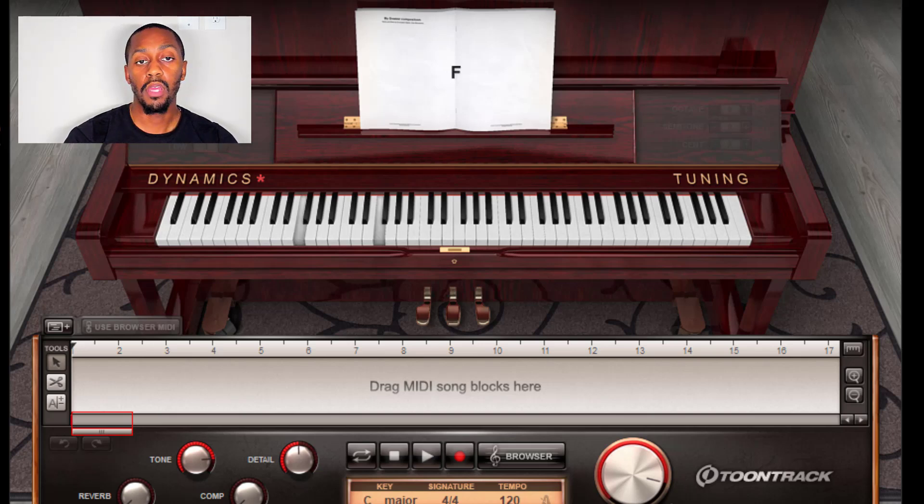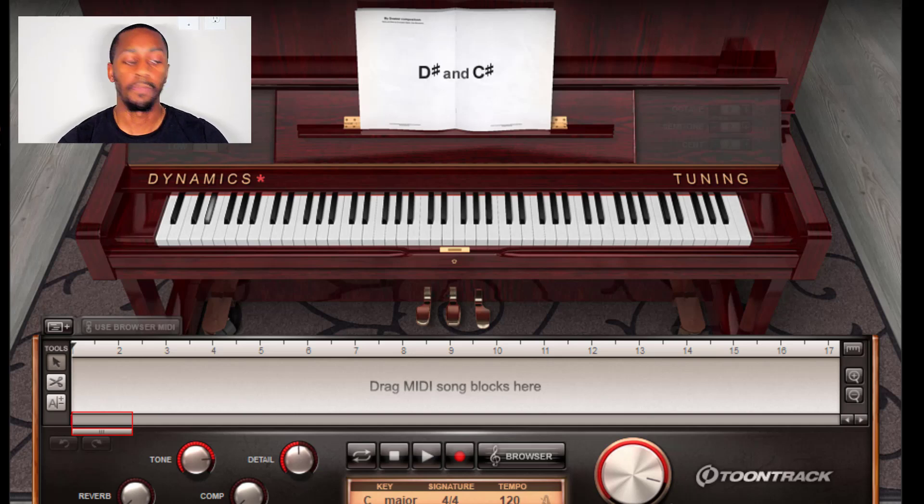So we have C sharp, E flat, F, F sharp, A flat, B flat, C, and then back to C sharp. So that was a tutorial on the C sharp major scale. If you like my content, please feel free to subscribe to my channel.